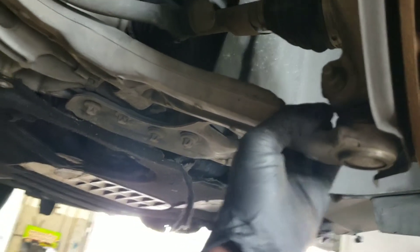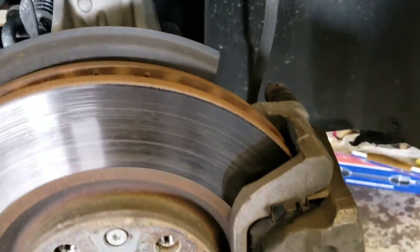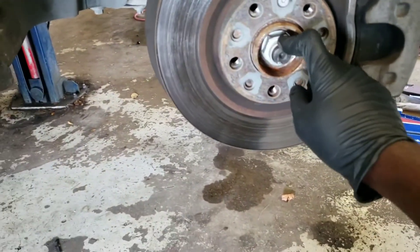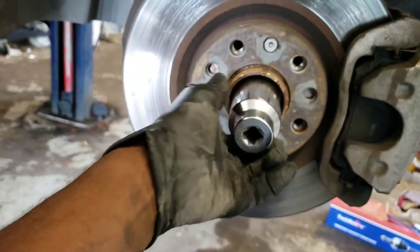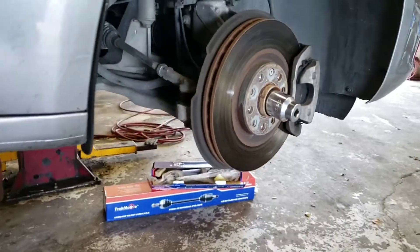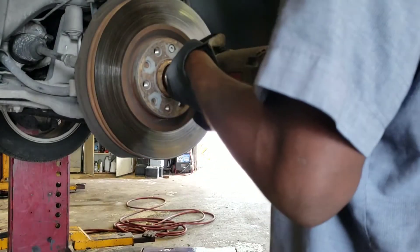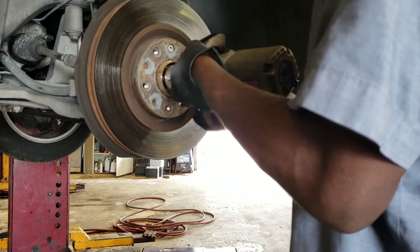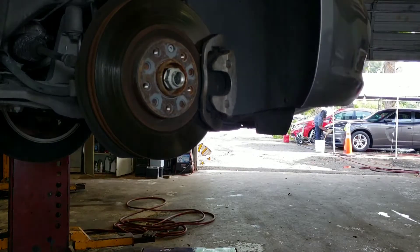I'm going to take it out from here. It's coming, it's almost there. That should give me room to move everything. Now I'm going to take off the axle nut — that's going to be 36 millimeter. Take that off. It's off; now you want to knock it free a little bit.